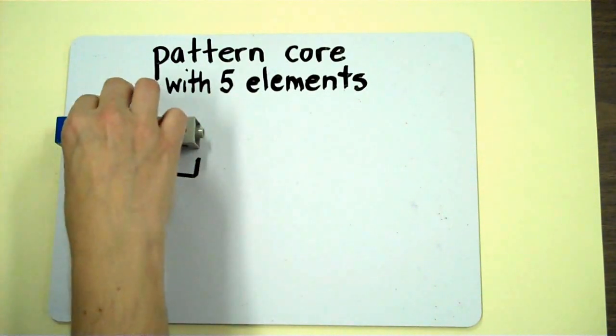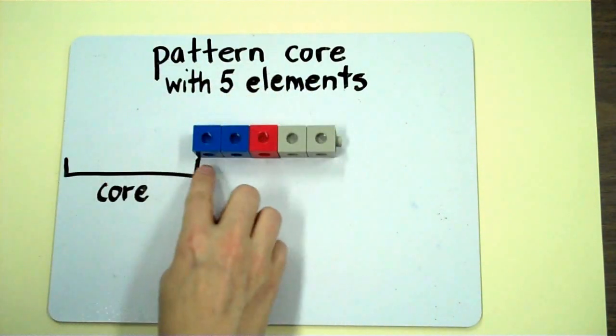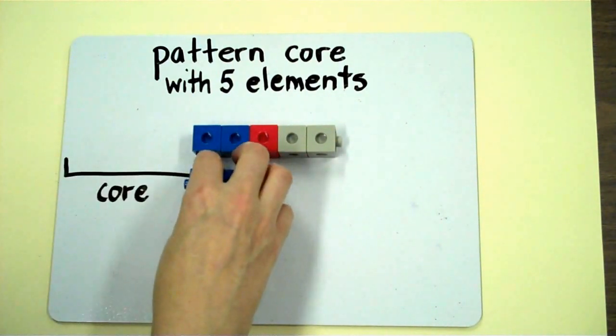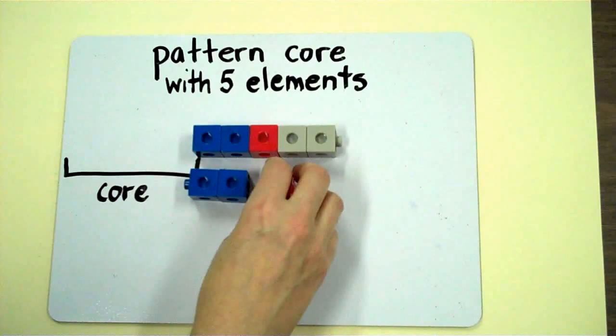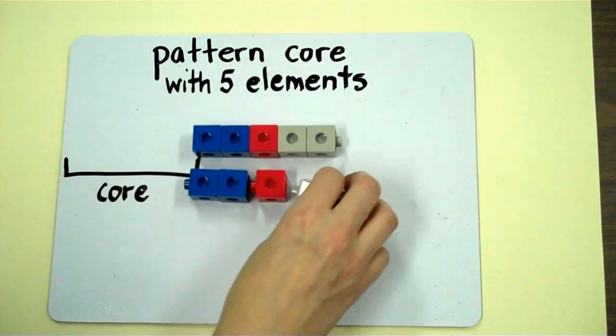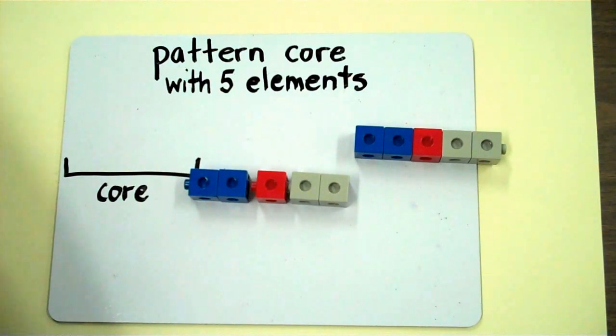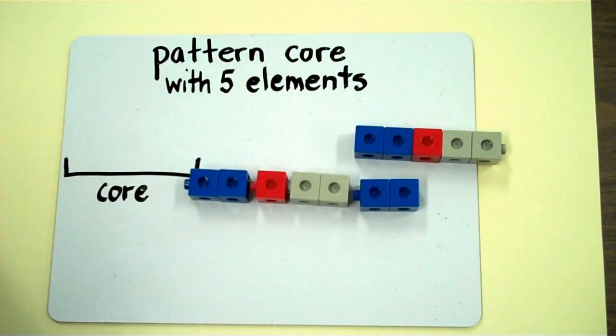So if I imagine that this is a stamp, the next part of the pattern that continues needs to be two blue, one red, and a gray. If my pattern continues again, I need two blue, one red, and two gray.